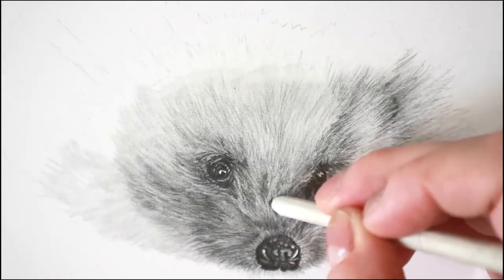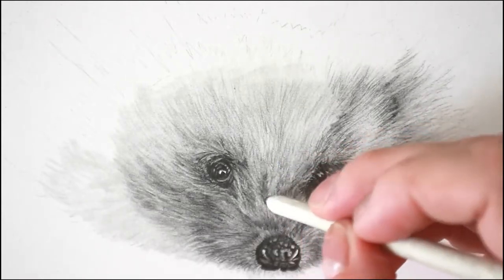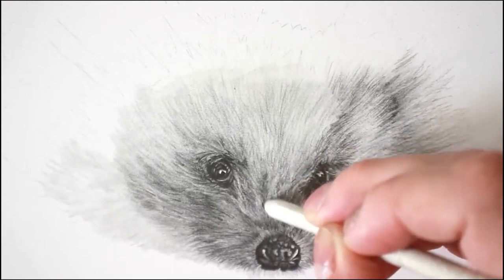The same in this example — going up through the pencils, maybe using the 6, 7, or 8B, we're just softening the pencil strokes and pushing the graphite around to create a lovely soft fur texture.